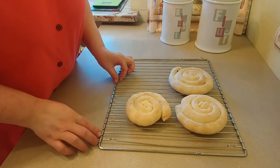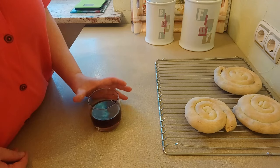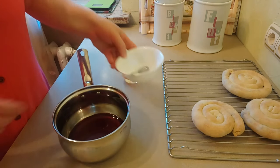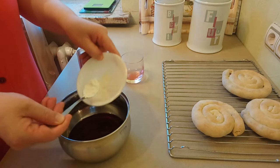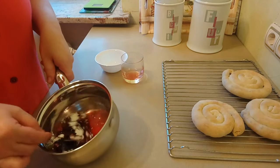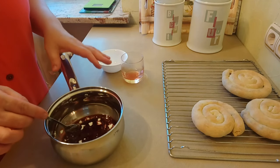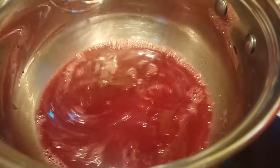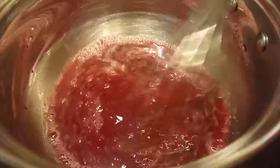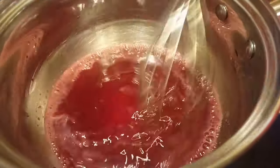Дадим улиткам полностью остыть. Пока печётся вторая партия улиток, из этого вишнёвого сока я сделаю вишнёвый соус. Сок вылью в сотейник. Добавлю одну чайную ложку кукурузного крахмала — чуть больше чайной ложки. Это всё нужно хорошо перемешать, пока крахмал полностью не растворится. Поставлю на медленный огонь и уварю до лёгкого загустения. На этом этапе можете добавить вишнёвый ликёр, если у вас есть — это усилит вкус соуса.